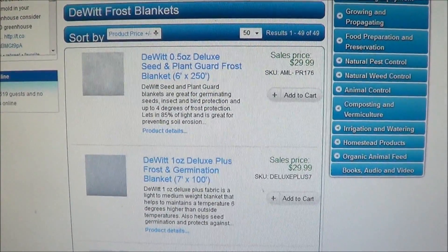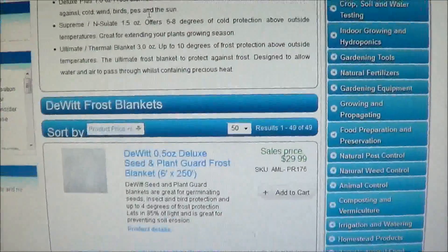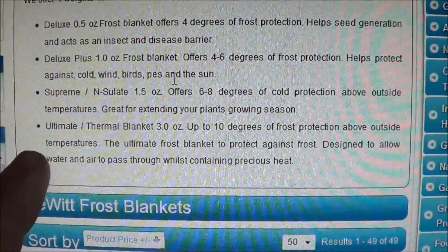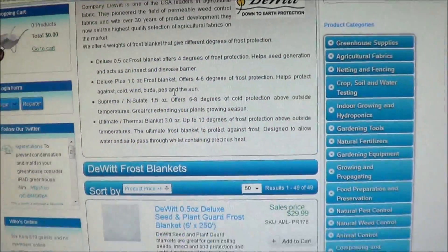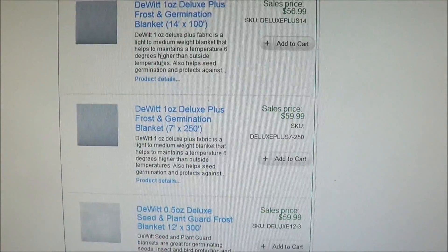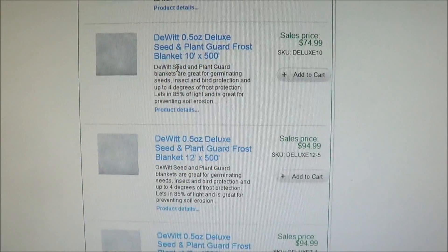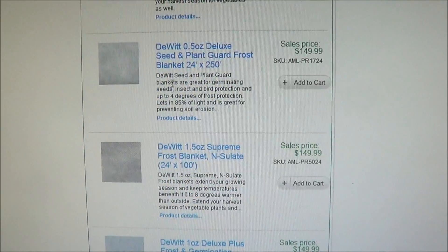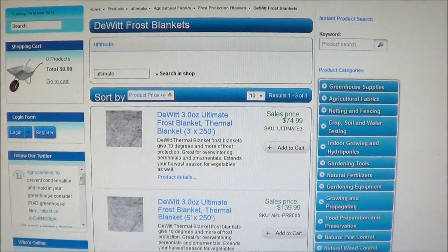For my application, since I like to plant as early as possible and sometimes we have crazy temperatures like this winter, I'd probably get the most protection possible. Of course, the more protection, the higher the cost. This company sells it by the roll — 300-foot rolls in certain widths, up to 500 feet, 12 by 250, and so on. You can notice the prices go up as the protection level goes up.